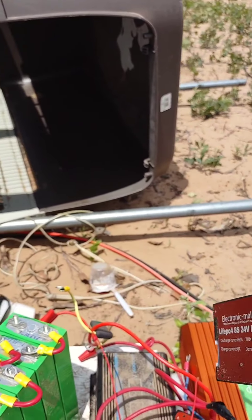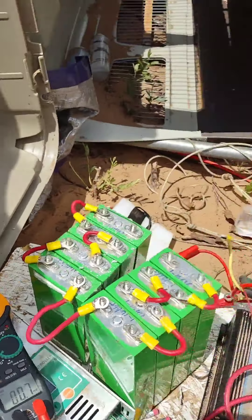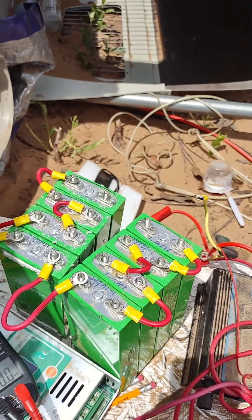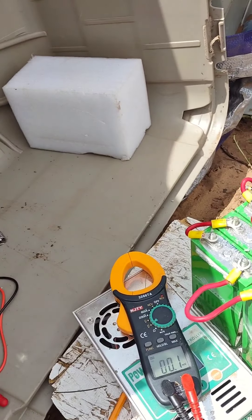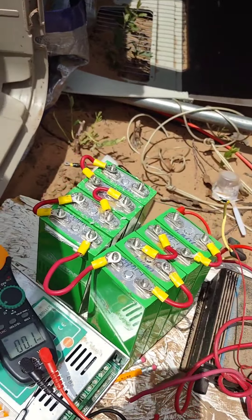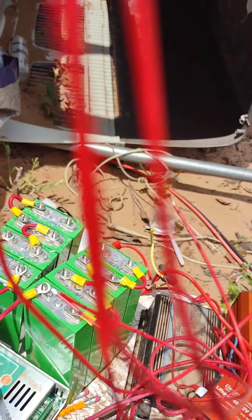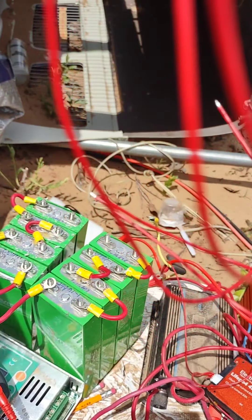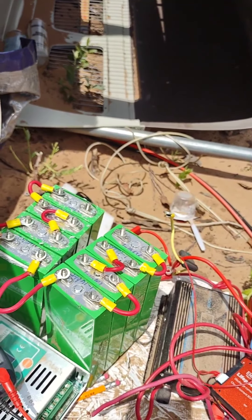I'm going to go ahead and hook all this stuff up and I'll get back to you. As you can see, this is the way it comes — it has no terminals on it, it's just all bare wire. So I've got to put the terminals on it so that I can attach them to the battery. I'll go and do that now.